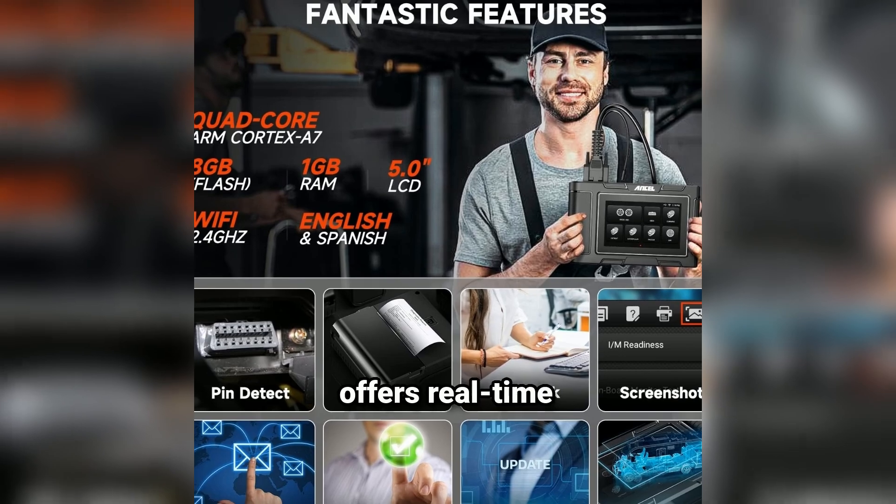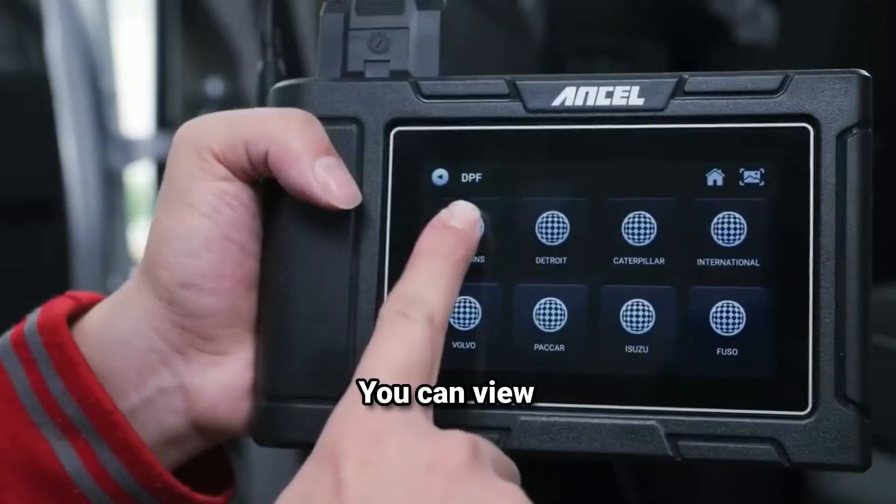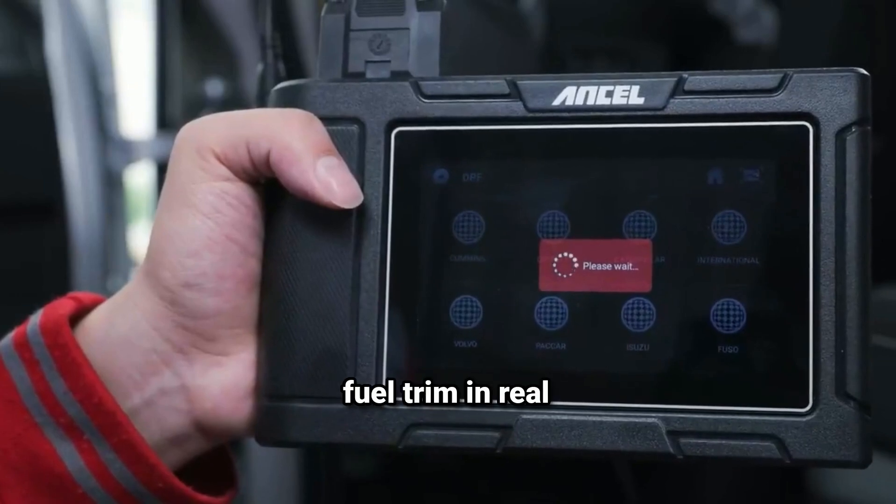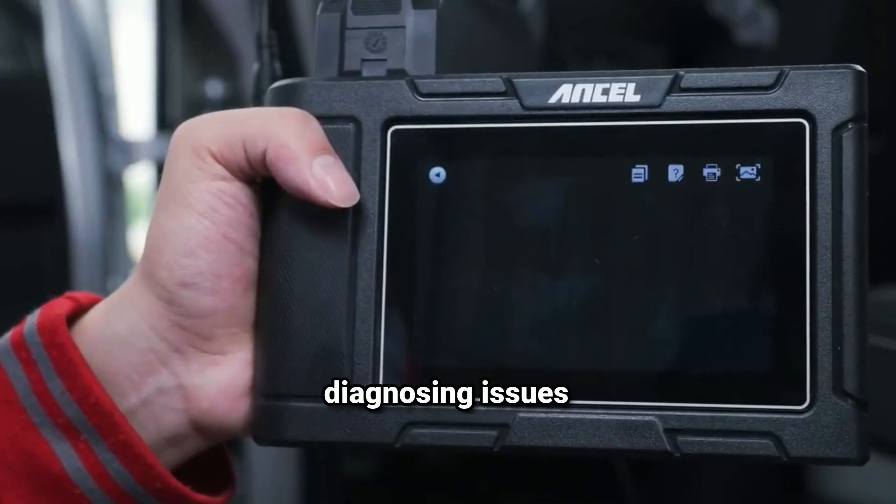Real-time data: this scanner offers real-time data monitoring. You can view parameters like engine RPM, coolant temperature, and fuel trim in real-time — perfect for diagnosing issues on the spot.